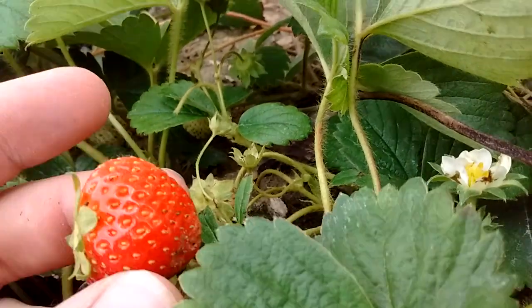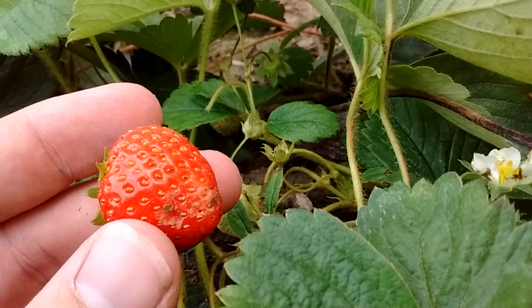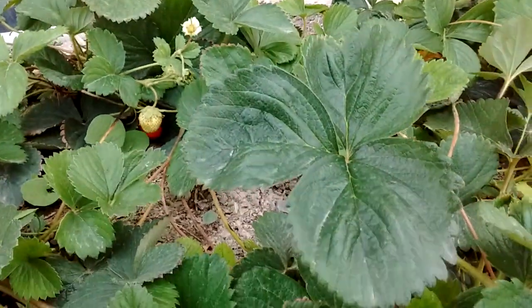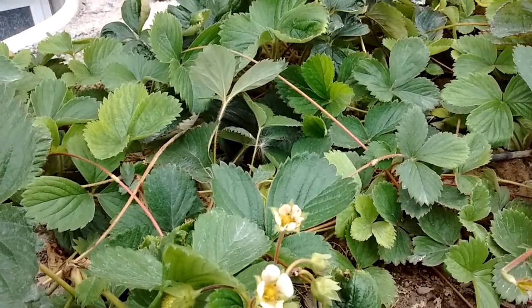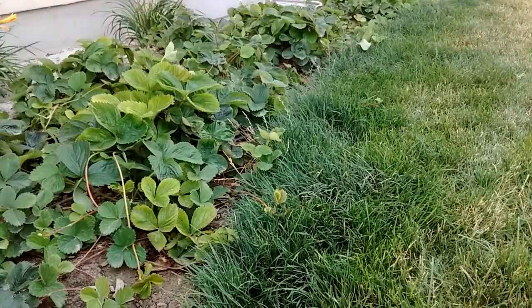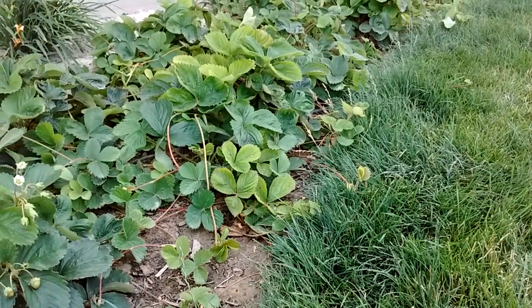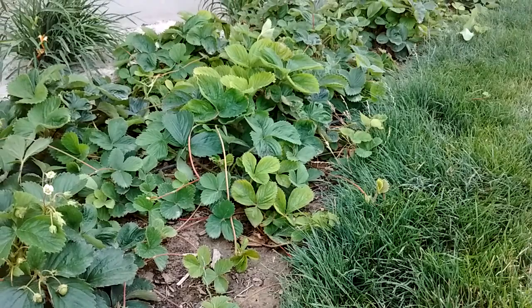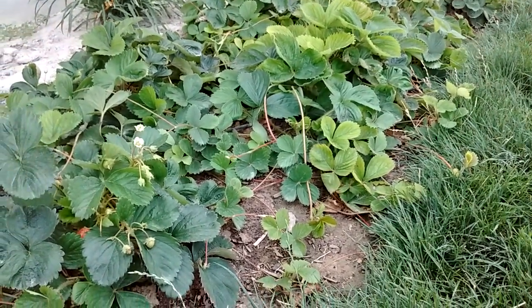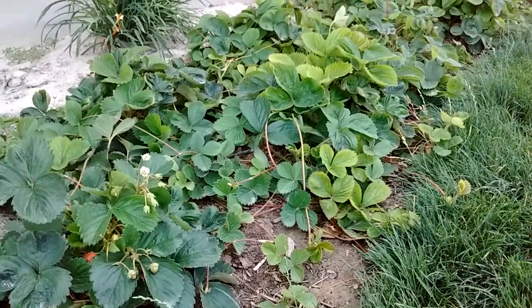That is the life of a strawberry plant. There are a few different types: you have June-bearing, which is one variety, and then you have a plant that will bear all year — or at least all season — called ever-bearing. That's what we planted, and I'm grateful to have them.